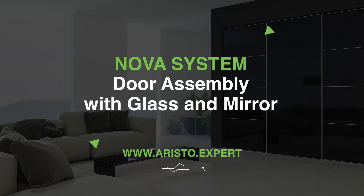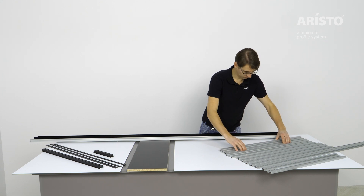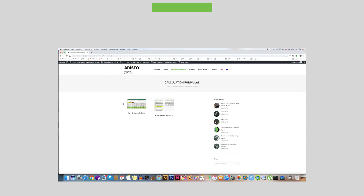NOVA System – Door Assembly with Glass and Mirror. In the beginning, prepare all panels and profiles of the required sizes for the door using the calculation table. The link to the table can be found in the description.